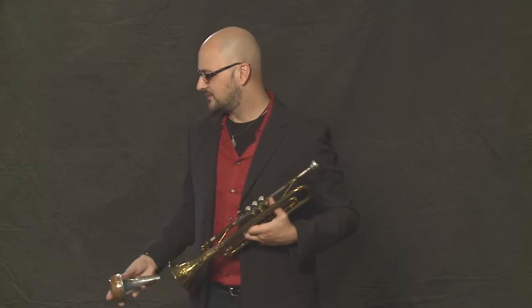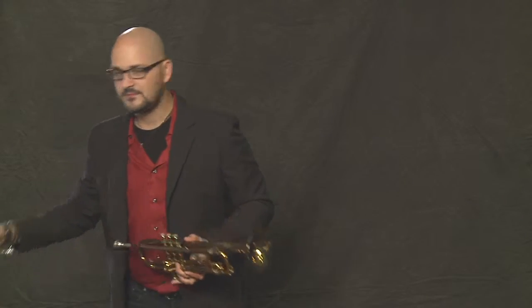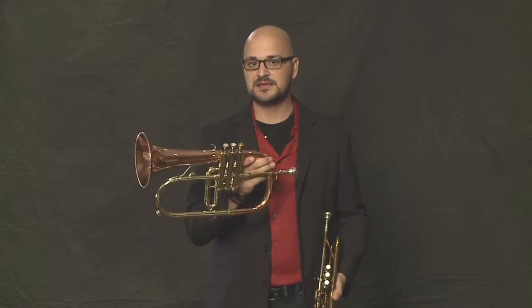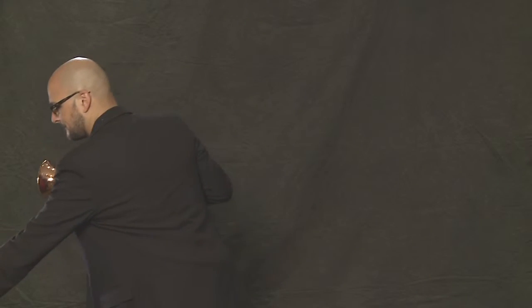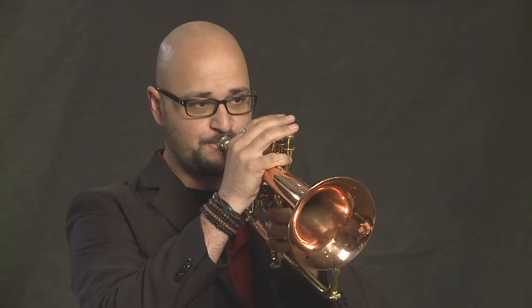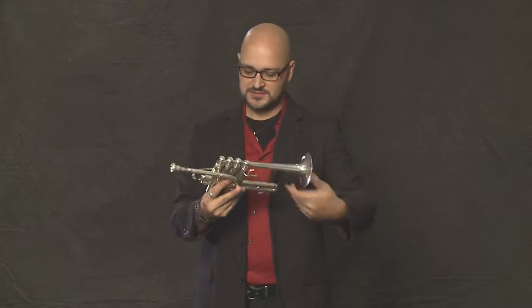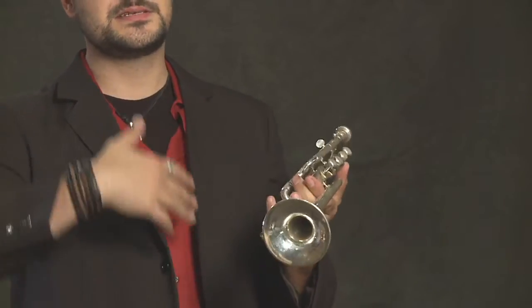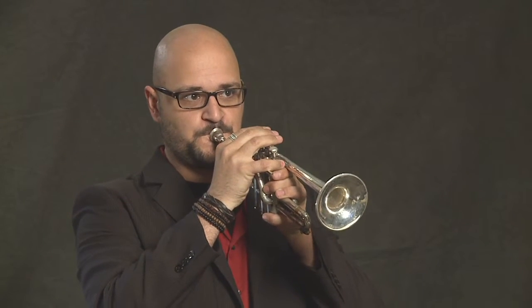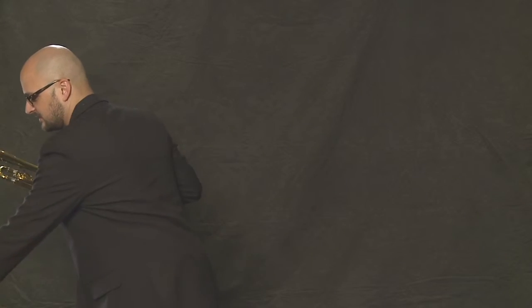Some other things that you get to use when you become a really good trumpet player are some really fun other instruments, such as the flugelhorn, which is basically about halfway between a trumpet and a French horn. Or you get to use this sort of little trumpet called a piccolo trumpet — this one sounds nice and high, and you often hear it in older kinds of music like Baroque music.